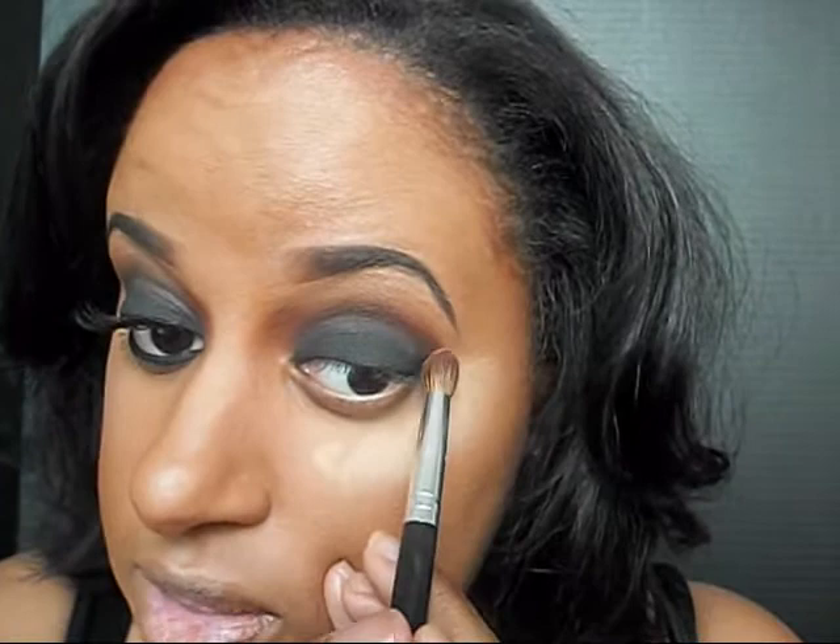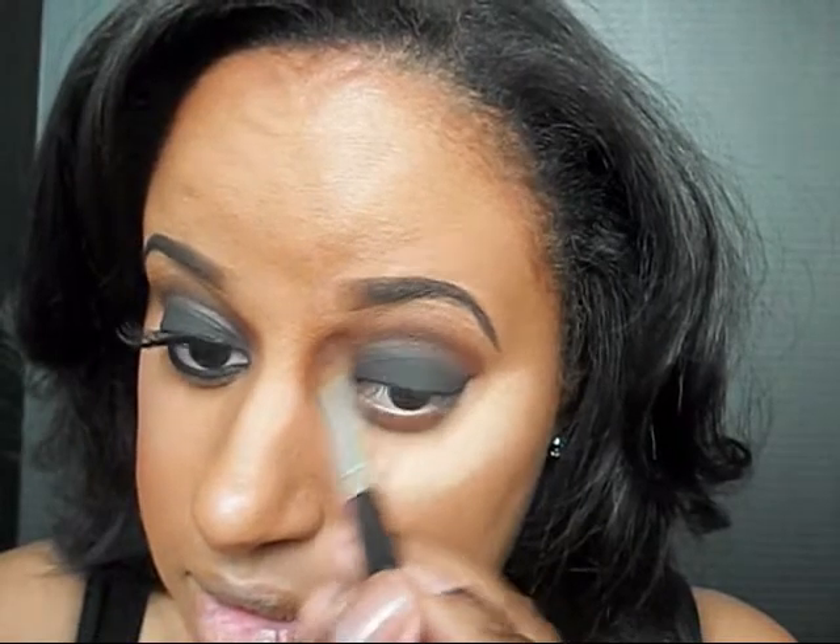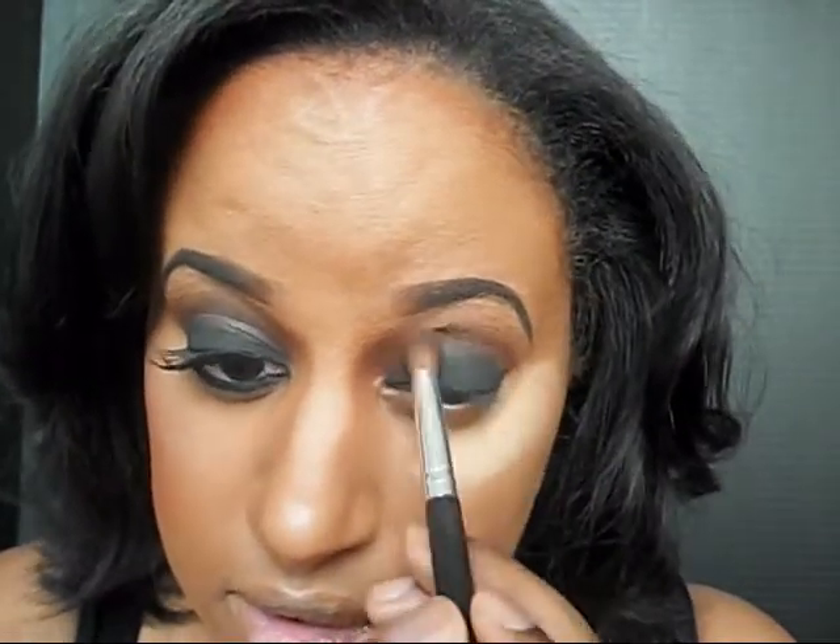One of the keys to creating a smoky eye is to make sure that everything is blended really well, because you don't want to have just a big blob of black eyeshadow on your eye. So I'm going to go back and take the Iman Cedar Chip eyeshadow I used before and just blend it a little bit more in with the Wet n Wild color. Then I'm going to take a little bit more of my face powder that I used underneath my brow and blend that as well.